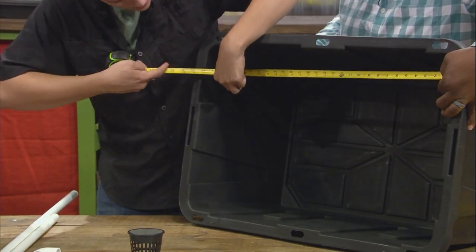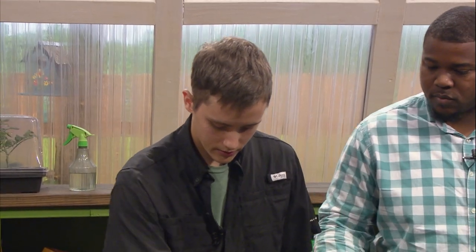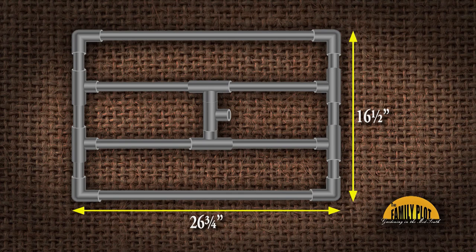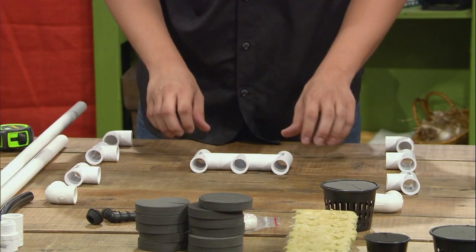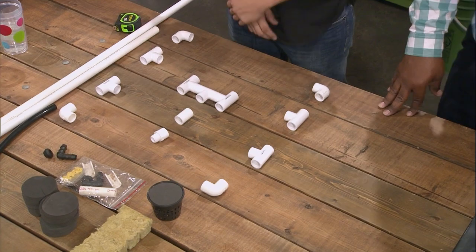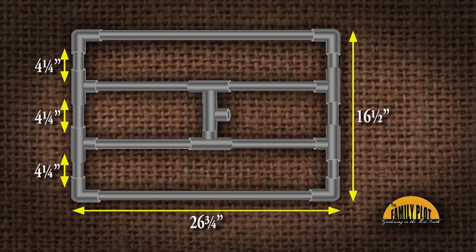What makes up the tote is the PVC frame. How that frame works: we have elbows on each corner, T's on the bottoms, and in the middle we have the downspout for our water pump. Then these few pieces will be for the pump and screw into the pump — that's the basic layout. The first step is to cut the pieces of PVC that'll fit in between these T's. For 16 and a half inches, we'll need about 4 and a quarter-inch pieces of PVC pipe to fit in between each one of these fittings.